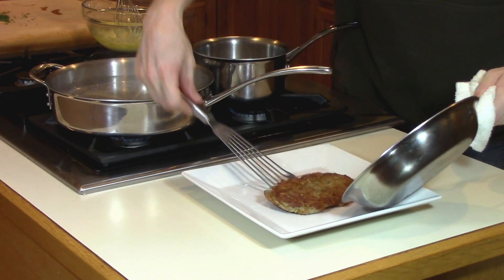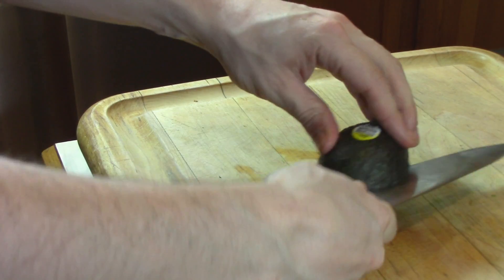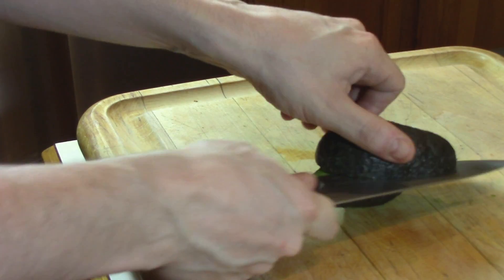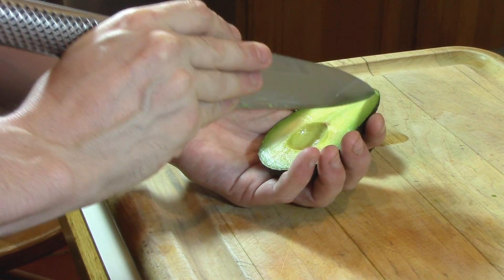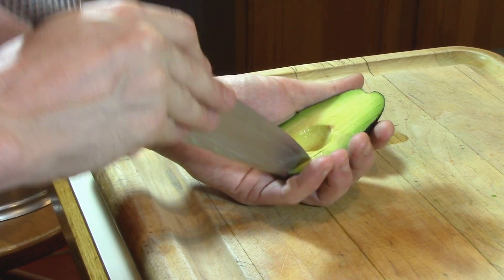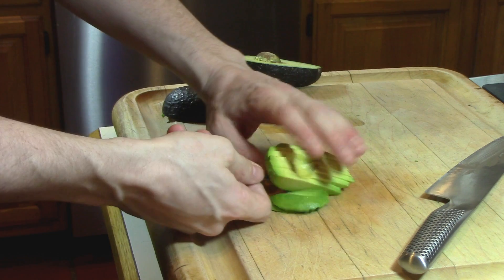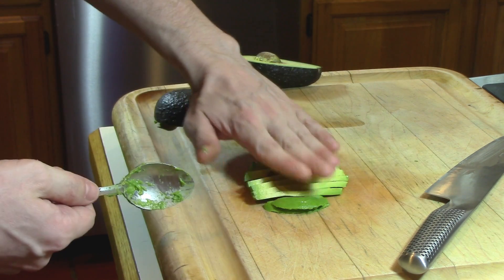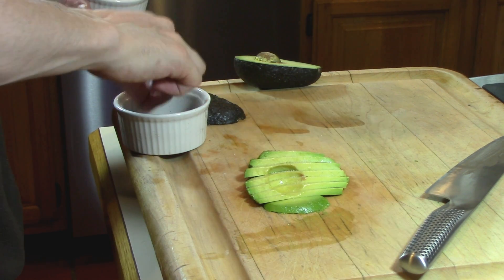First we're going to put down the rosti and then the bacon. Then we're going to slice up an avocado. You'll probably find it easier to use a smaller knife to cut the avocado — I'm just used to working in restaurants where every second counts and switching your knife takes a second. Now we'll use a spoon to scoop out the avocado and I like to put it on the cutting board and just press it and it'll fan itself out. Then we'll season it with salt and pepper and transfer it to our dish.